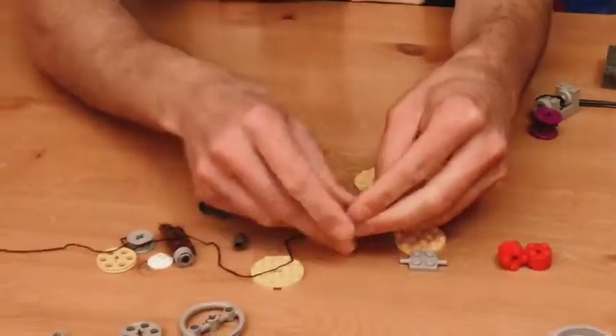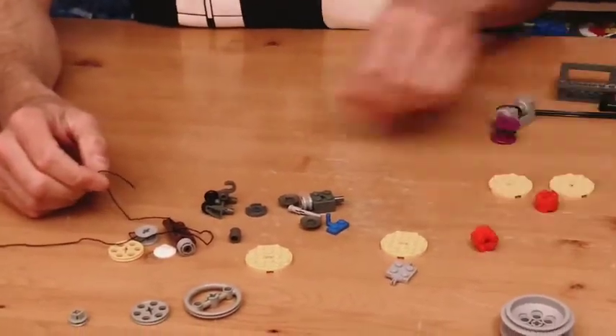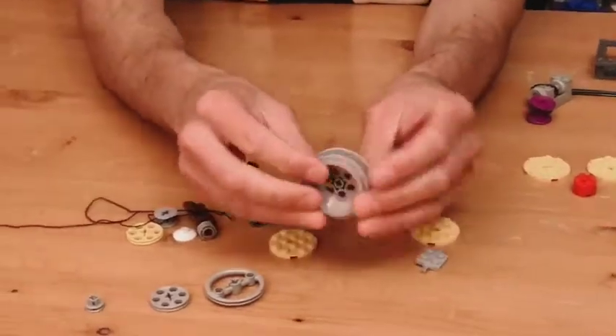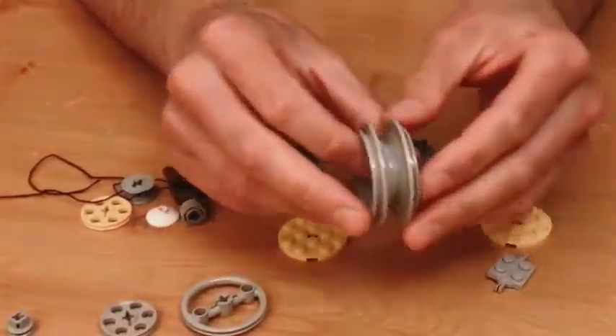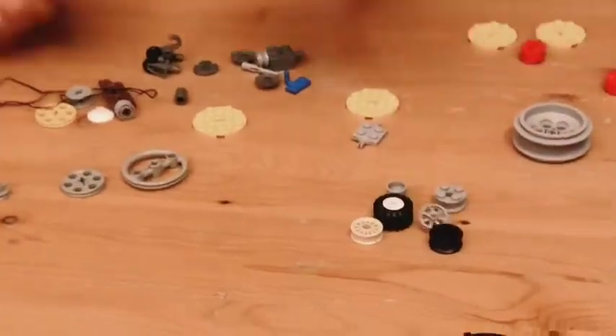You can do this on a bigger scale as well with four-by-four rounds and two-by-two bricks. You can also consider using the hubs from the inside of tires as both spools and pulleys, and lots of different sizes might work.